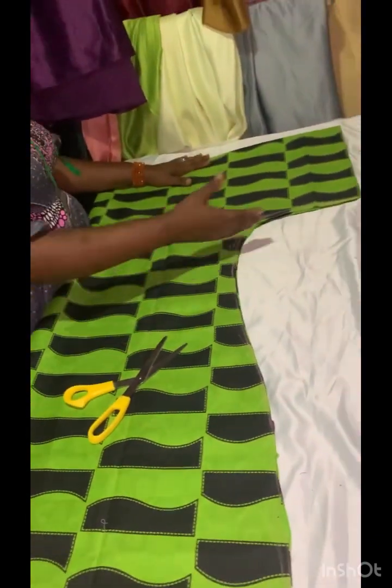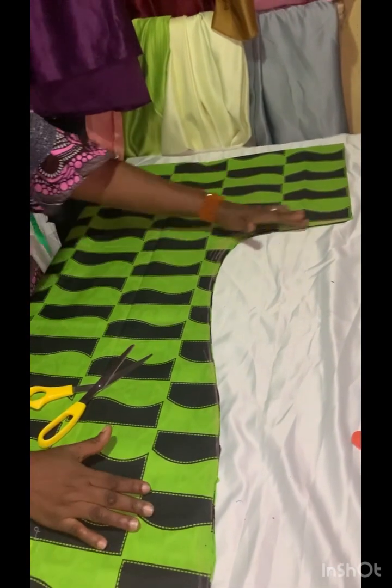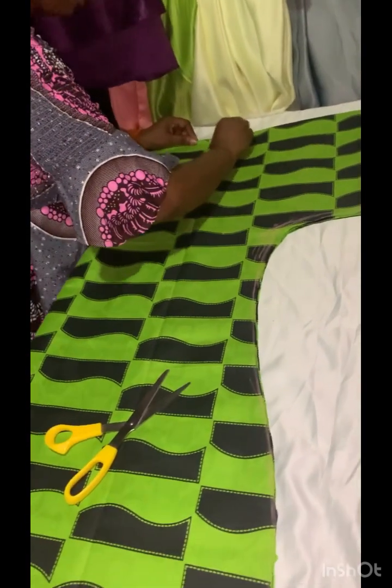Now that I've cut everything out — I've cut out the shape from the sleeve here downward — what I'm going to do is put a half inch to this side to open this piece.